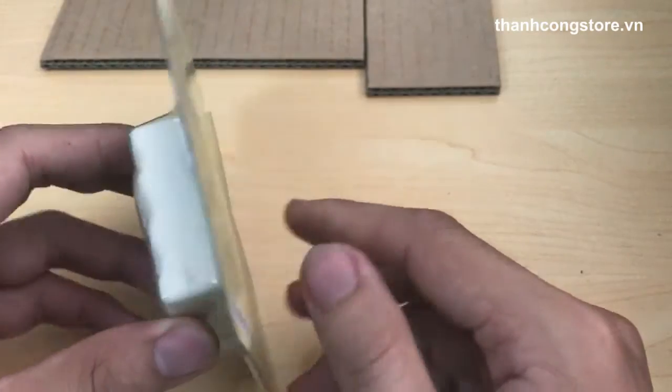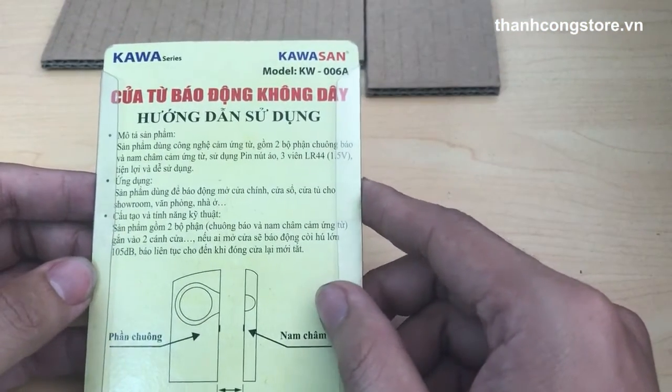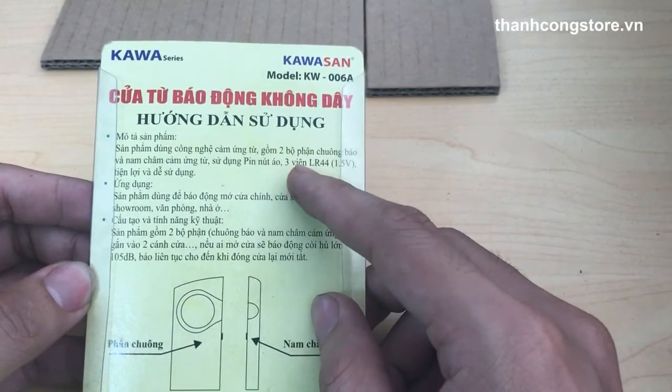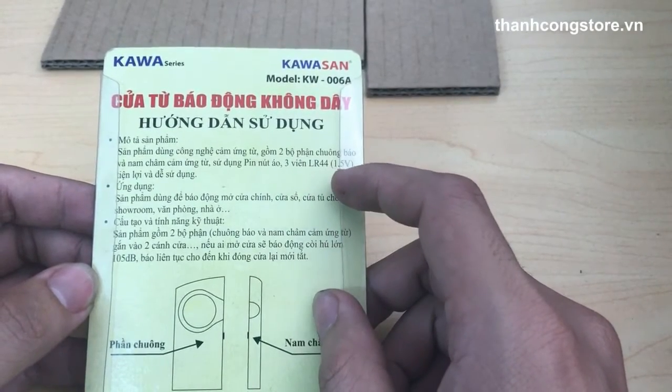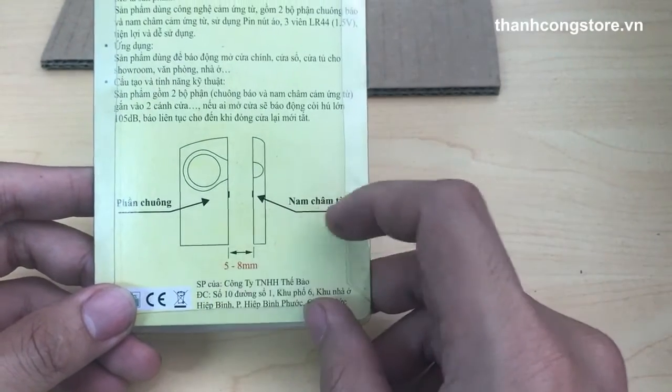Thiết bị rất nhỏ. Thiết bị sử dụng pin nút áo LR44. Thiết bị gồm 2 phần: phần chuông và phần cảm tử.